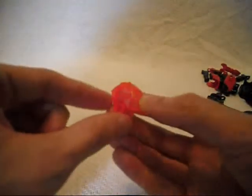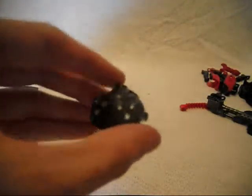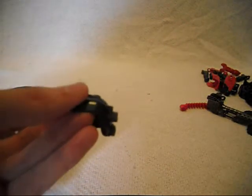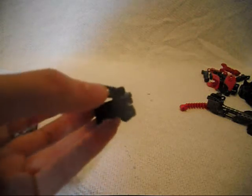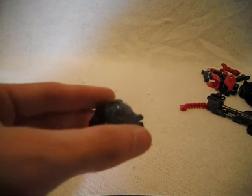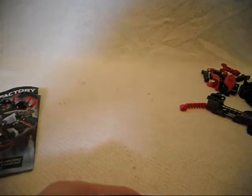The red Glatorian head and Core Hunter's mask — it's a new mask, very interesting. It turned out a lot smaller than I expected. Even after watching Takua11On's video about Core Hunter's mask being so small, I didn't think he meant it this small. Now I'm going to go and build.